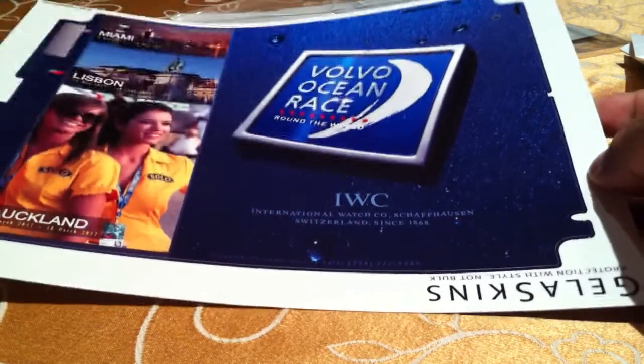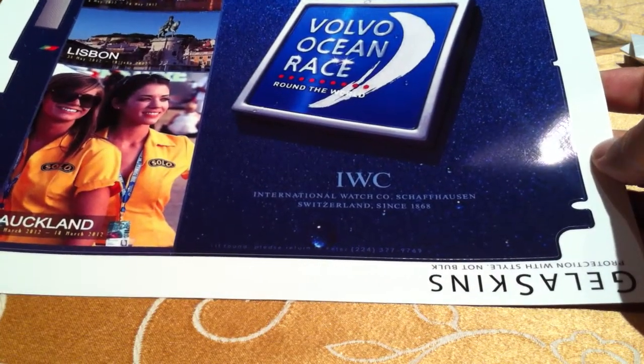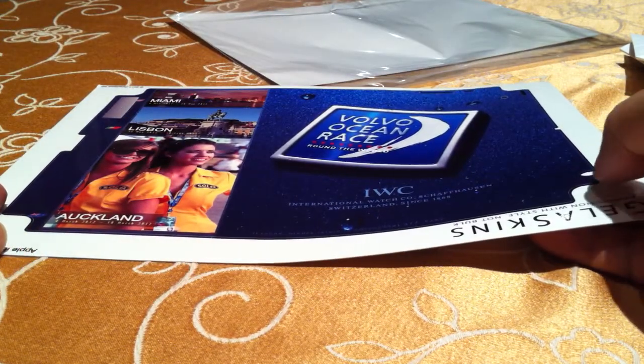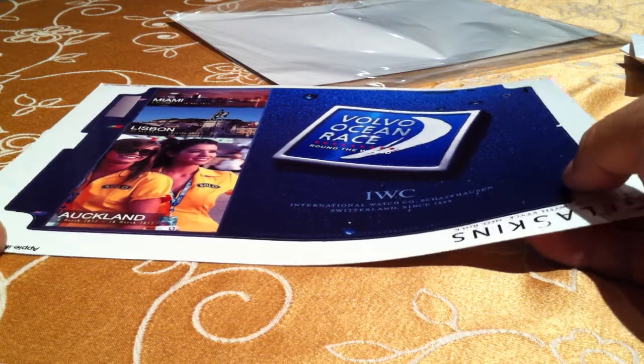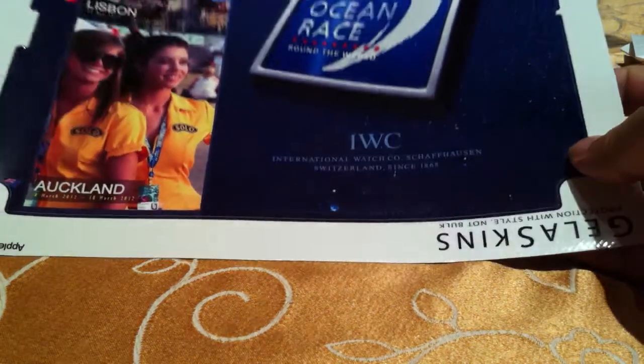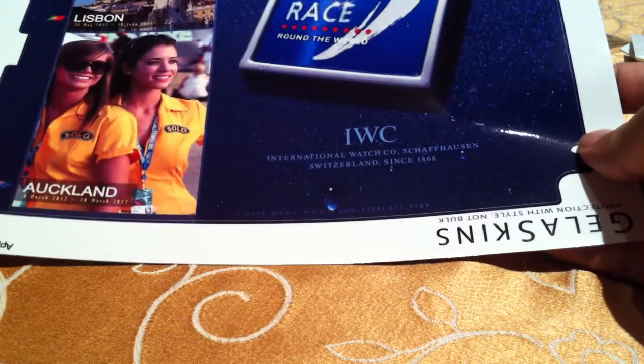The thing I've noticed from Gelaskins is when you order only the back, it's about $20 total cost. And even if you go to a premium or trackable shipping service, it seems to get here faster than the Skinit.com site sends it to printing. So you can save yourself about $10 overall by ordering from Gelaskins.